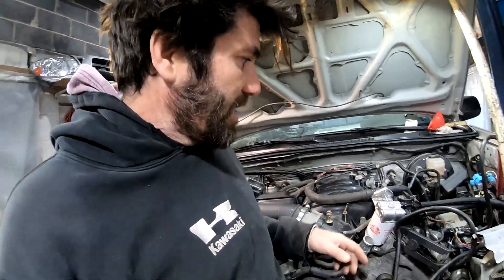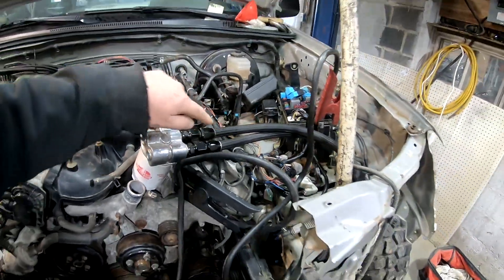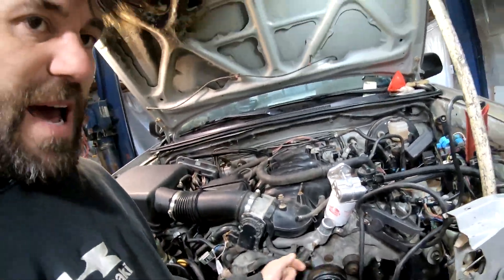We pulled all the spark plugs out so it wouldn't have any compression until we get oil pressure in it. To get oil pressure we actually had to dump oil down in here from my external filter and crank the engine backwards so it would suck the oil into the oil pump.